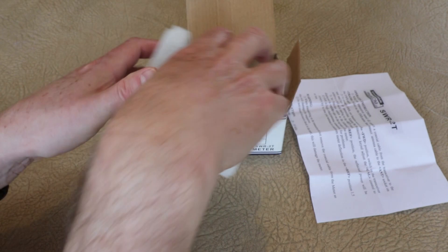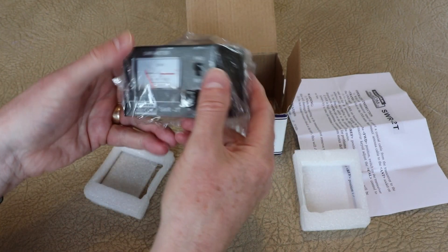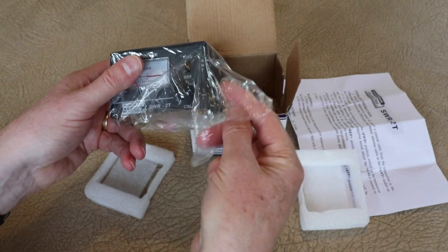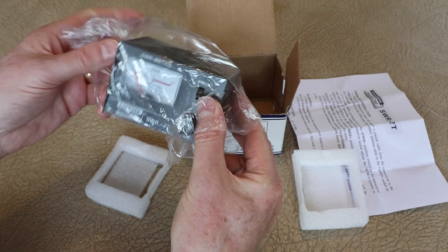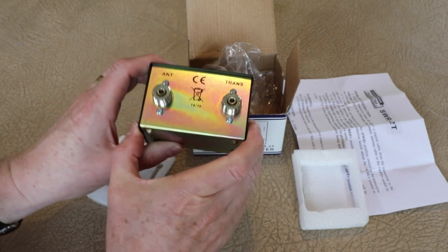The instrument is relatively straightforward. On the front it'll have an analog meter calibrated with the SWR readings. It'll have a control knob and a switch, and then on the back there'll be two connections — one for the antenna and one for the transmitter, as we see here.